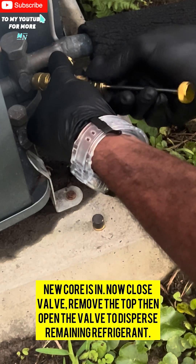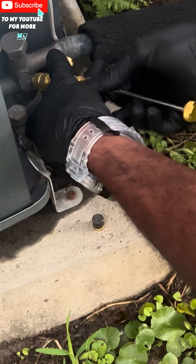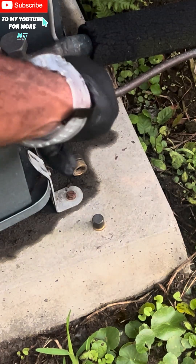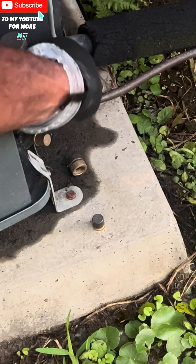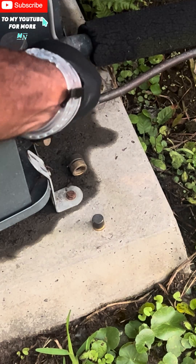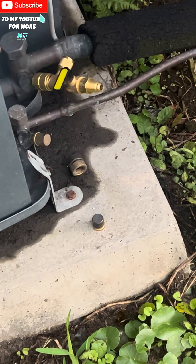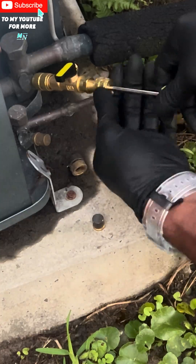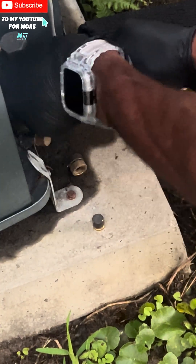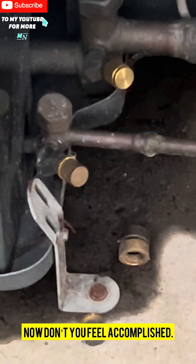Remove the top, then open the valve to disperse the remaining refrigerant. Now you can remove your tool. Job well done — now don't you feel accomplished.